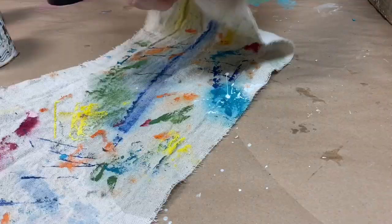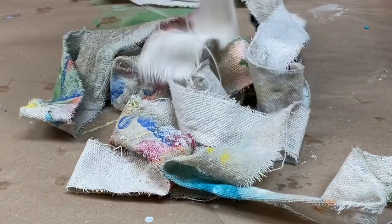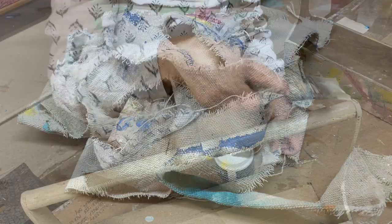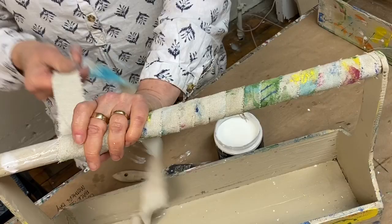Now, what to do with my finished drop cloth art. I wanted to use it in some way on my painted tote, so I ripped it into strips. Using Debbie's DIY liquid patina as a glue, I wrapped the handle for some added fun and texture.